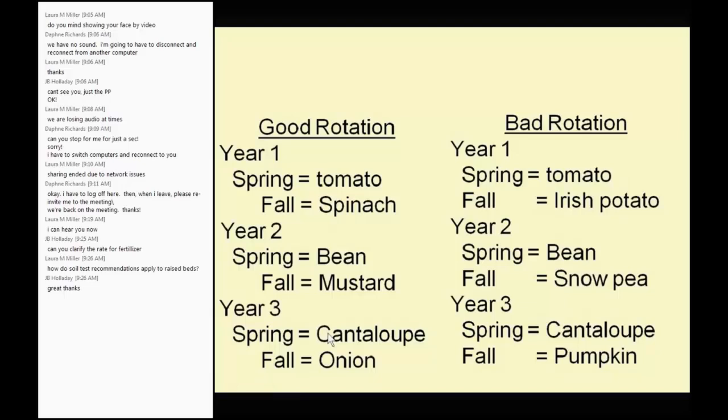When I say rotation, it does not have to be a mile away. We are not trying to fool the insects — an insect will fly and find you wherever you plant. We're not trying to fool airborne diseases because they go with the wind. We are trying to reduce the incidence of nematodes and soil-borne diseases. An inch for a nematode is like a mile away, so even moving tomatoes five feet to the other end of the bed can reduce your nematode problem significantly.